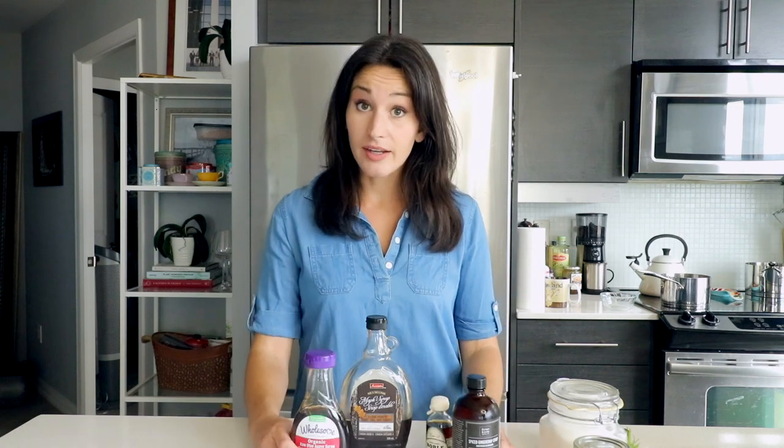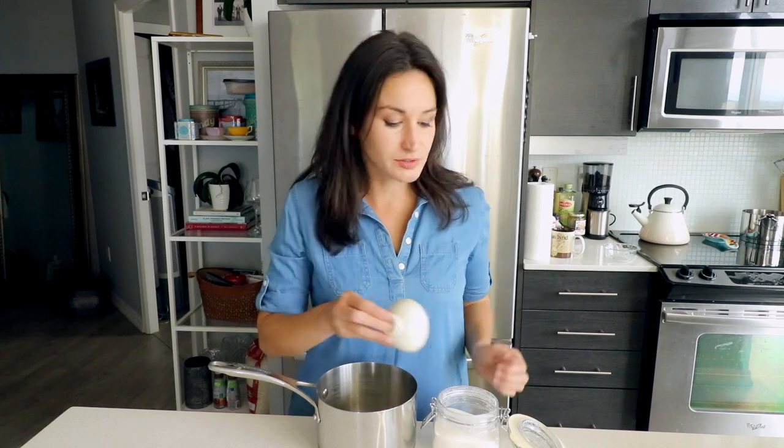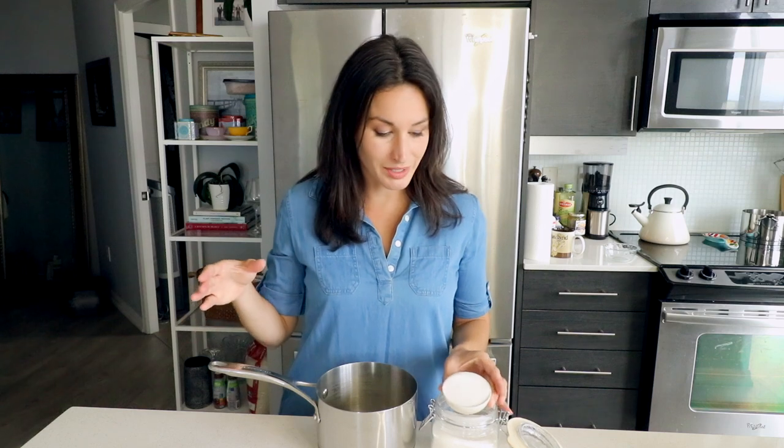Whenever I say simple syrup, if you have this, it'll work. That being said, it is so easy to make simple syrup — why don't we? Simple syrup: it is simple and it is syrup. It is equal parts of sugar. The beautiful thing about simple syrup is you don't even need a measuring cup. Whatever cup you fill with sugar and pour into your pot, do the exact same amount of water. It is that easy. Add heat and ta-da, you've made simple syrup.